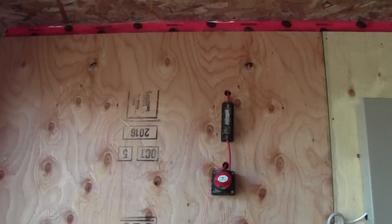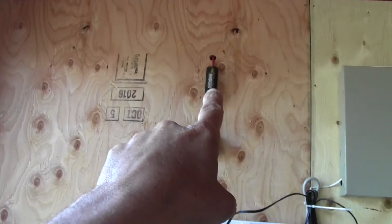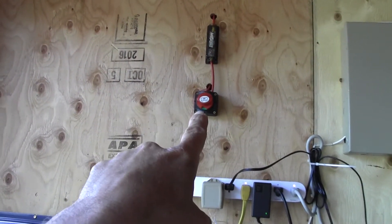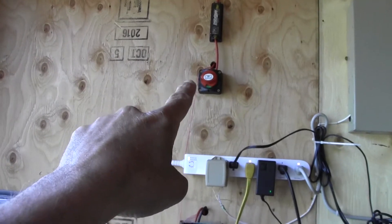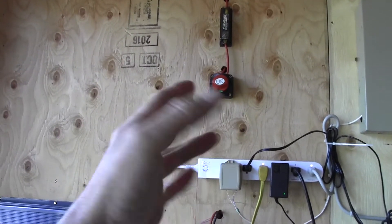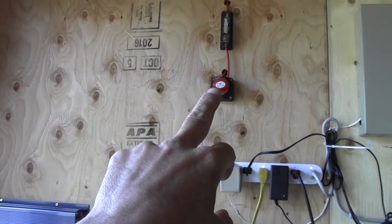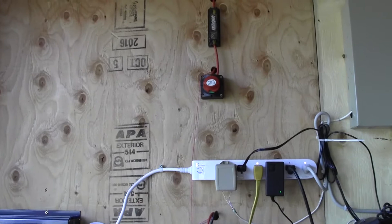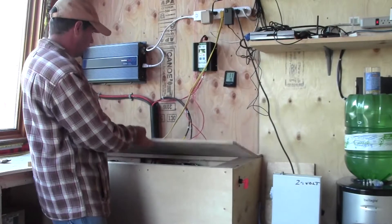That being said, let me go through the systems here and show you what we've got going on. The four panels on the roof come down into this fuse holder right here, and from there it goes down into the shutoff. That shutoff basically kills the power to the entire system — or at least the PV input. So if you turn that off, the power gets shut down to the system.